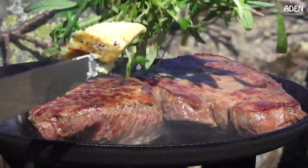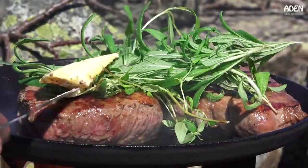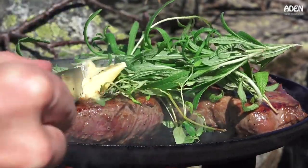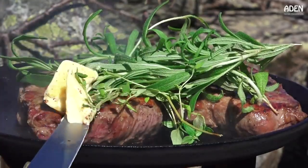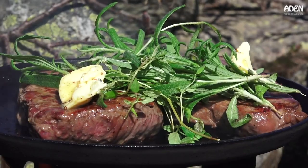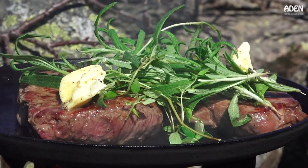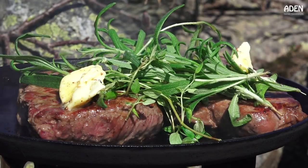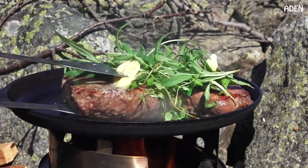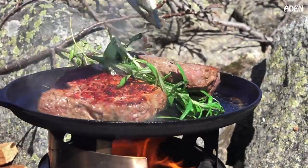I'm going to put it in a little bit. I'm going to need a taste of a variety of things. I'm going to mix this up in a simple way.